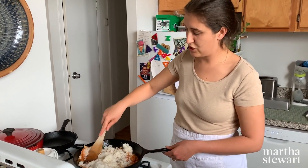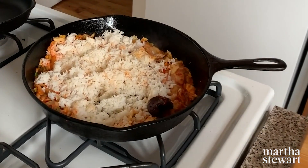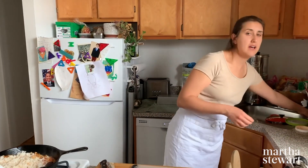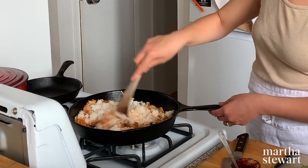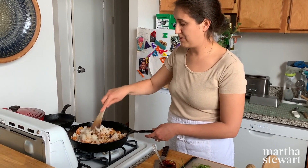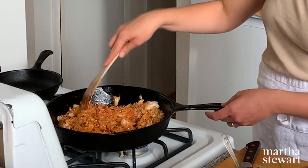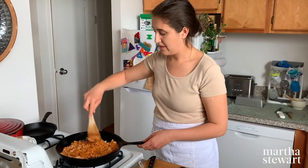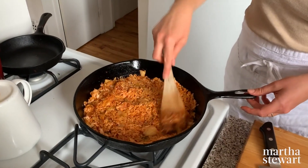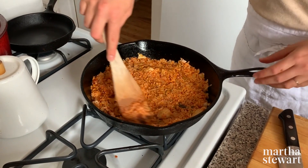I forgot my gochujang — I'm going to add that too. About two tablespoons of gochujang; if you're using sambal or sriracha, do less. I should have mixed that with the kimchi but it's fine, this is a forgiving recipe. I'm going to spread the rice out, season it, and let it cook undisturbed for about a minute — that'll give it a little bit of a crispy bottom.